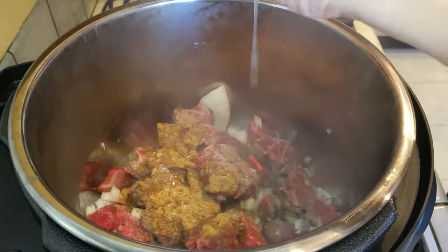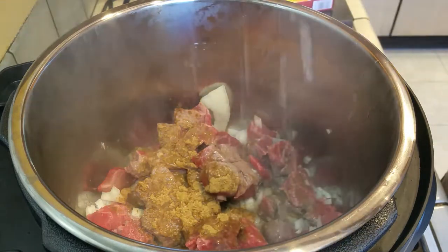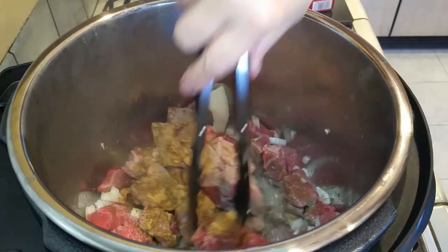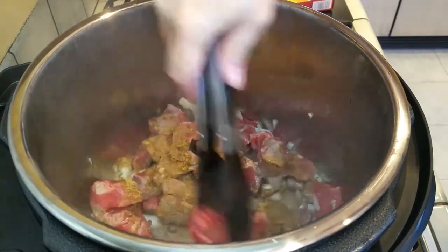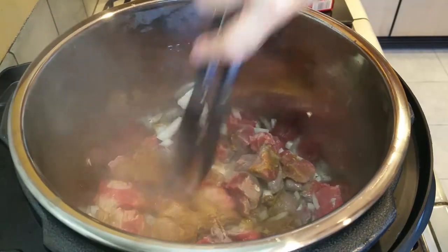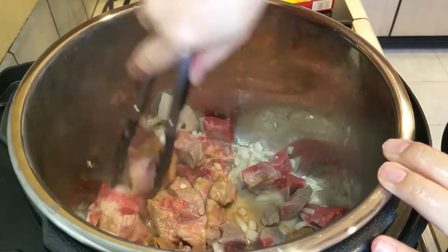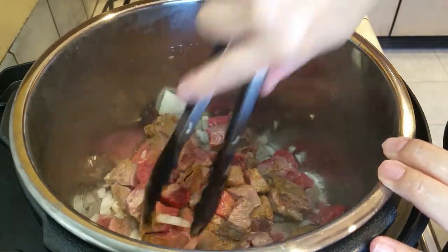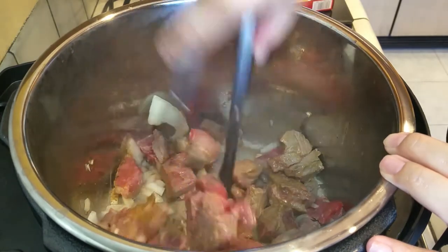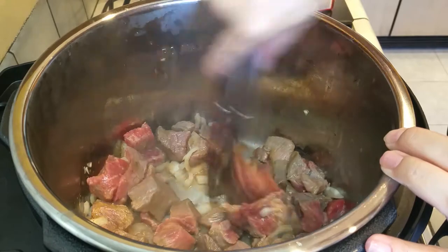You can add another lime if you'd like, but I think one is fine — this lime was juicy enough that I only needed the one. Now I'm going to grab my tongs and mix the cumin with the lime and all the flavors, and try to break up some of the meat pieces as I go, since it's still very much frozen. I'm trying to sauté and get all the flavors into each piece of meat. Obviously if your beef isn't frozen, this will go a lot faster.